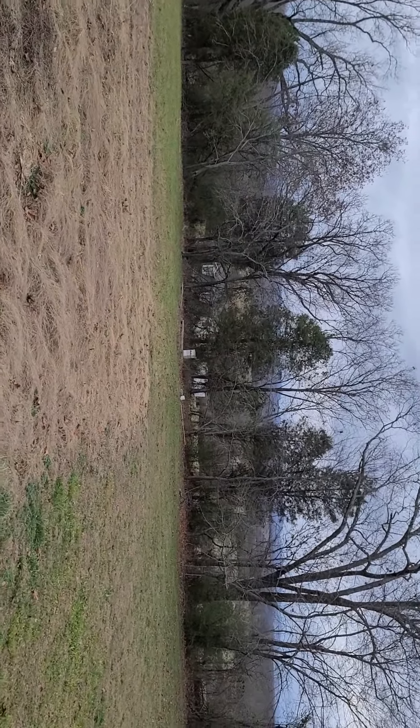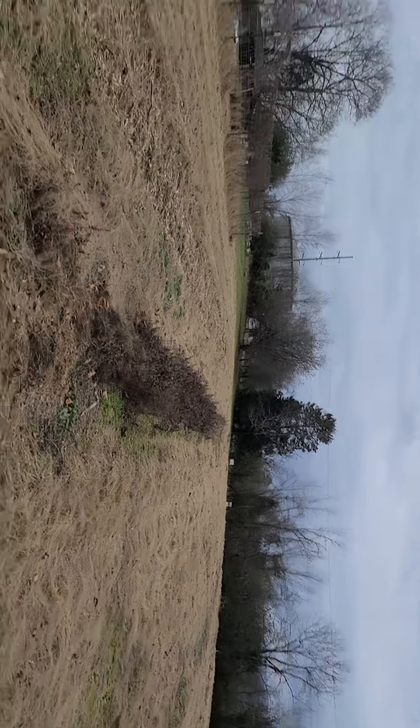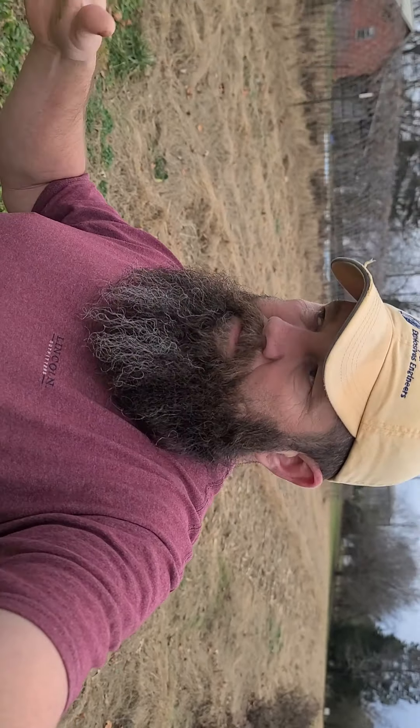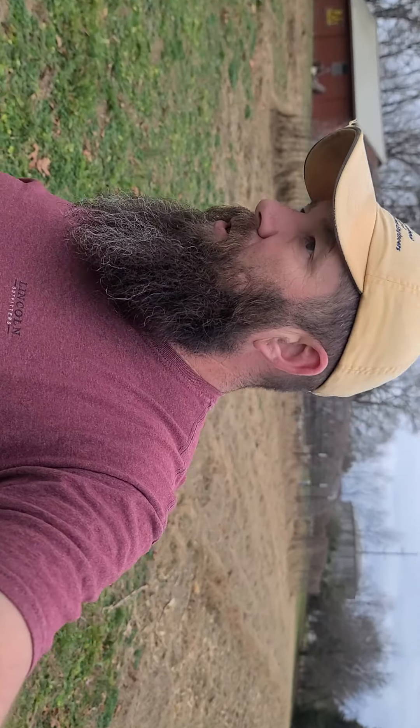Look behind me — see anything? No? You see bees. There's one empty hive box down there and a couple others. I don't know how many we got, and honestly I don't care, because I don't want them anymore. It's too aggravating in Tennessee to get someone up there to inspect them and sell them.